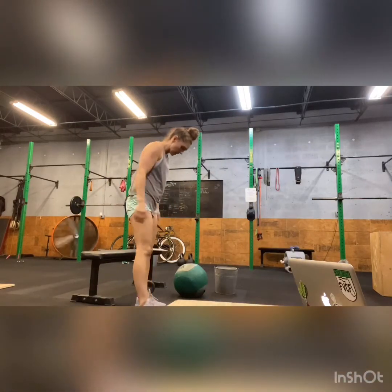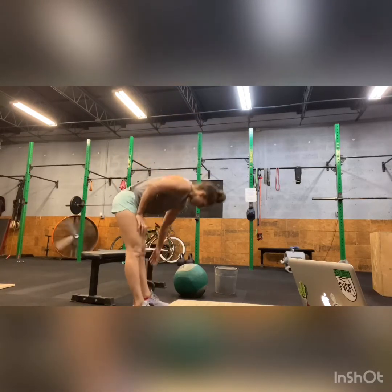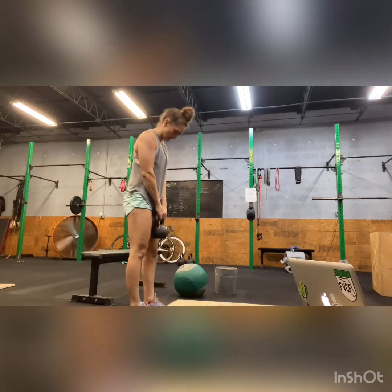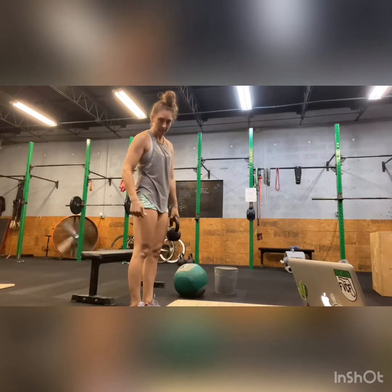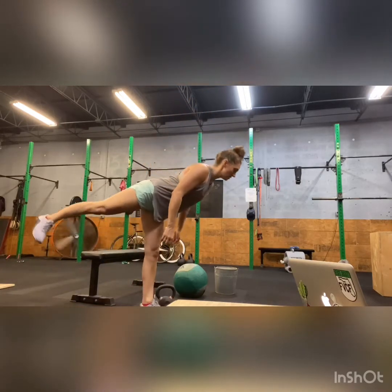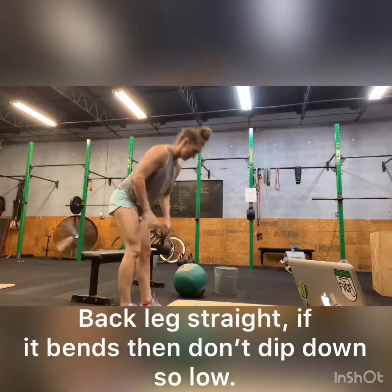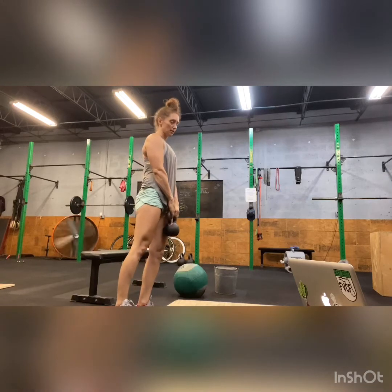And then we have 10 per side single leg RDL. We should be getting pretty good at these. If you want to hold your kettlebell, you can — you don't have to. I want to focus on this leg staying straight. Without the kettlebell it'll look like this. With the kettlebell it helps balance you a little bit. Legs stay straight.